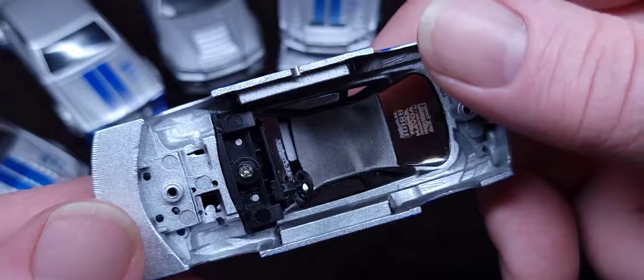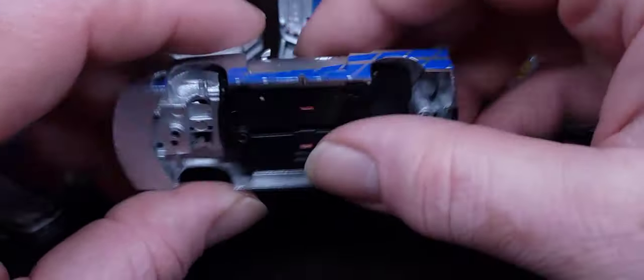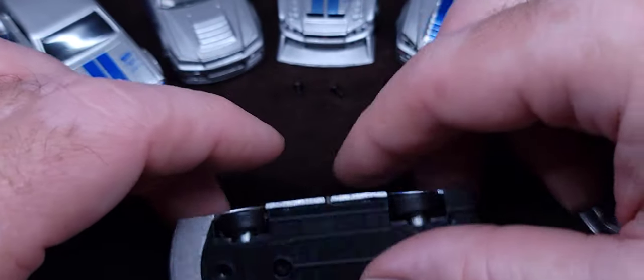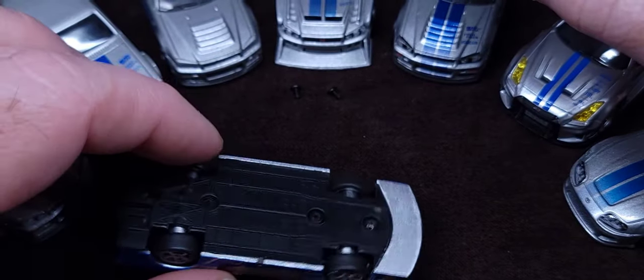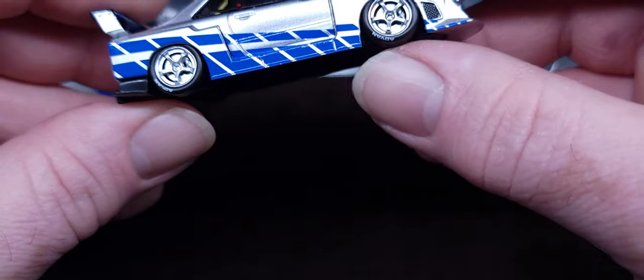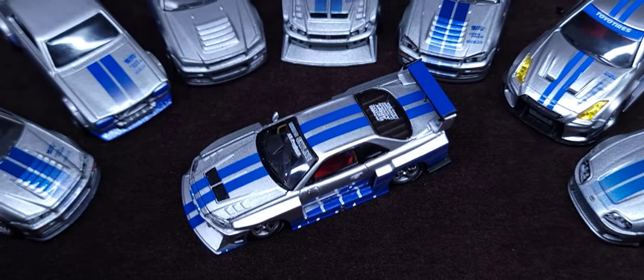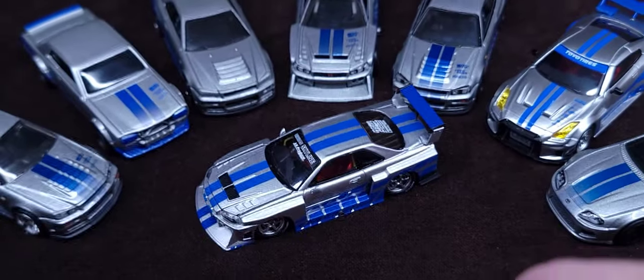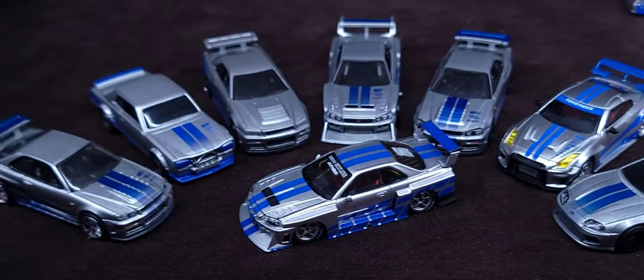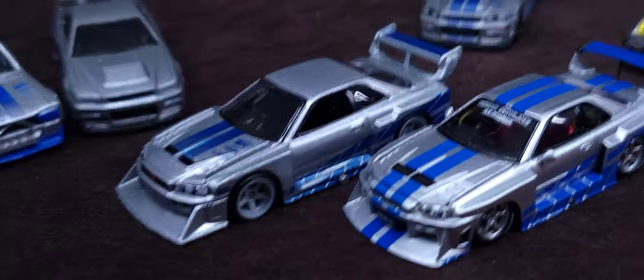I highly, highly recommend this thing — that is a fantastic little model right here. The detail is insane for the price. That is extremely impressive, I am speechless. Okay, putting it back together — just screwing it back, done. I moved the Advan letters so you can see them poking out there. Finished little review — hopefully you guys enjoyed it, I sure as heck did. Let's put the two stars together next to each other.